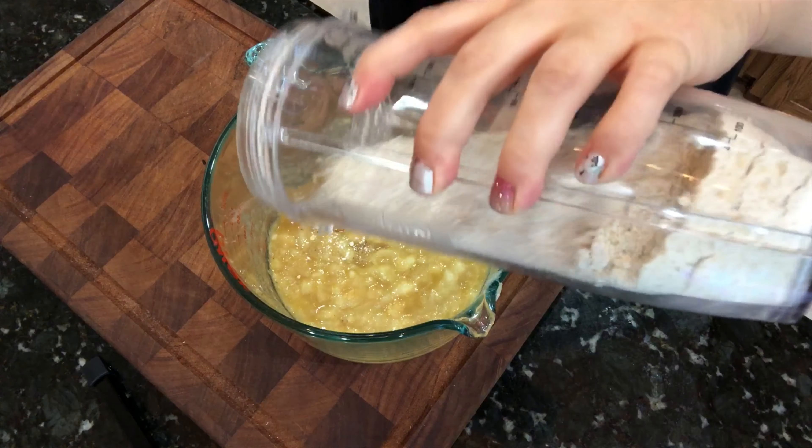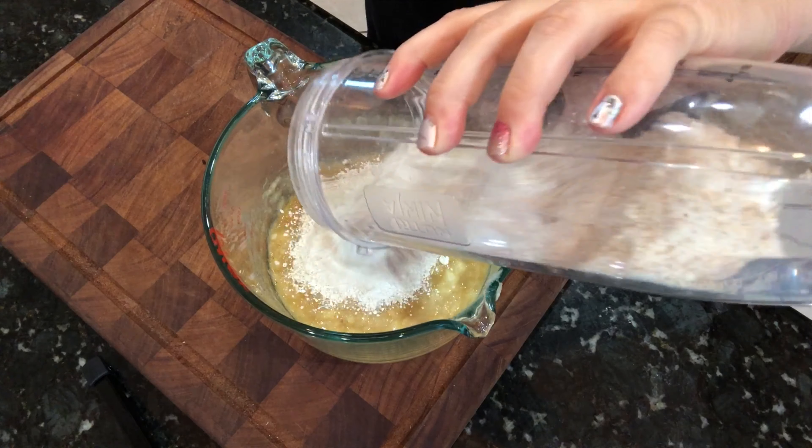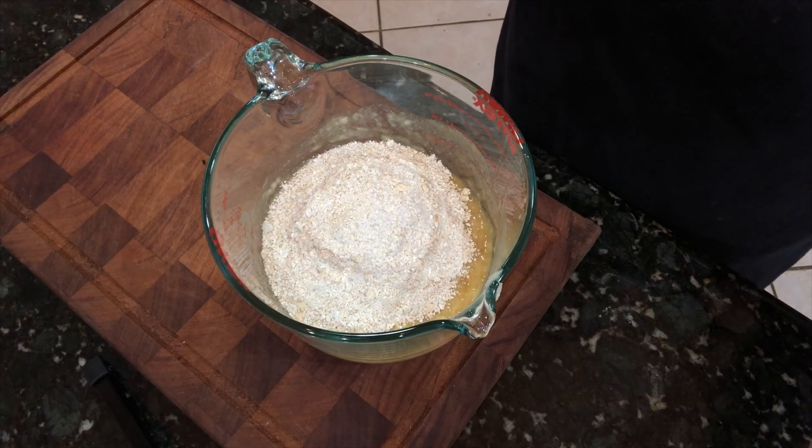So we have one and three-quarter cups of oat flour, two teaspoons of baking powder, a half teaspoon of baking soda, and one teaspoon of cinnamon — that's optional, you can leave it out, but I think it gives it a nice warm flavor. Then just add the dry ingredients and mix it all up.